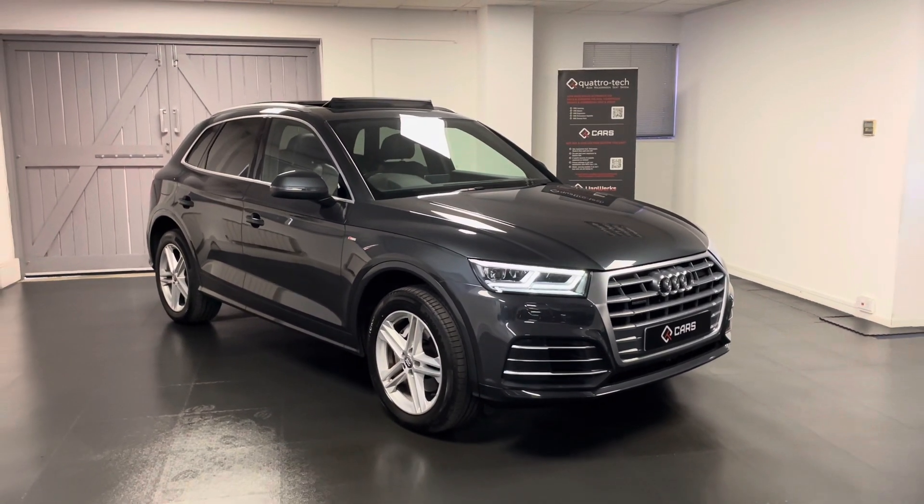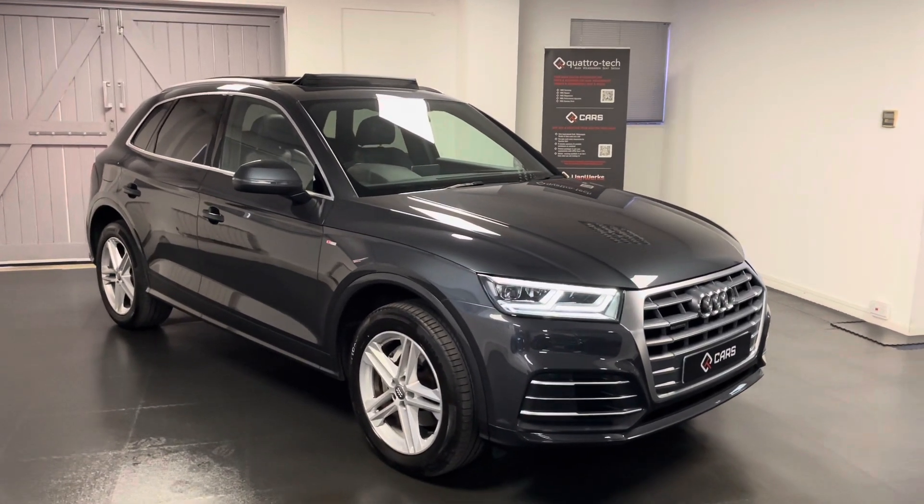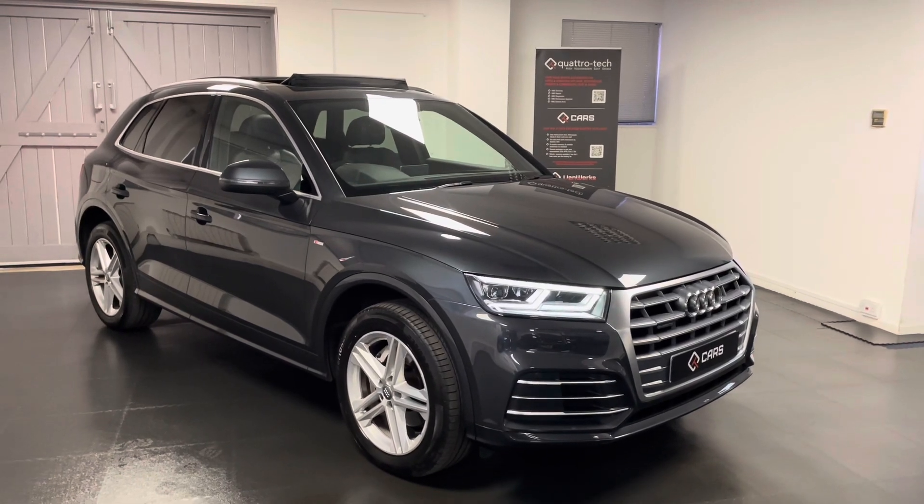If you're interested in the Q5, have any questions about it, or would like to book an appointment to come and view the car, feel free to get in touch and we'll be happy to help. Thanks for watching.